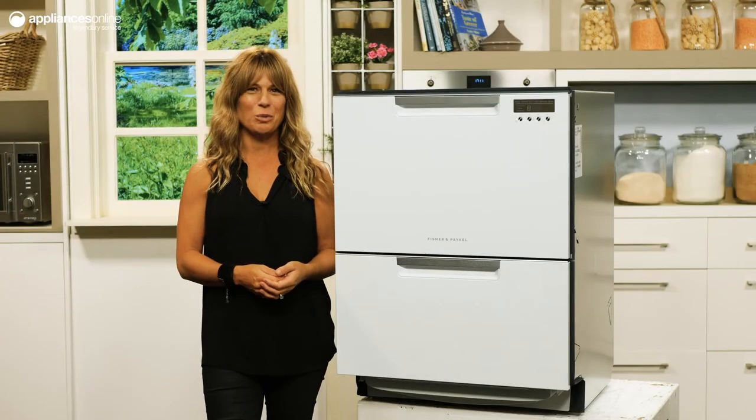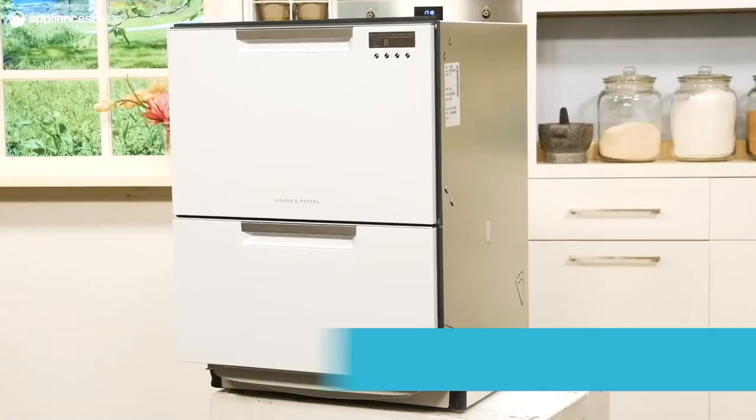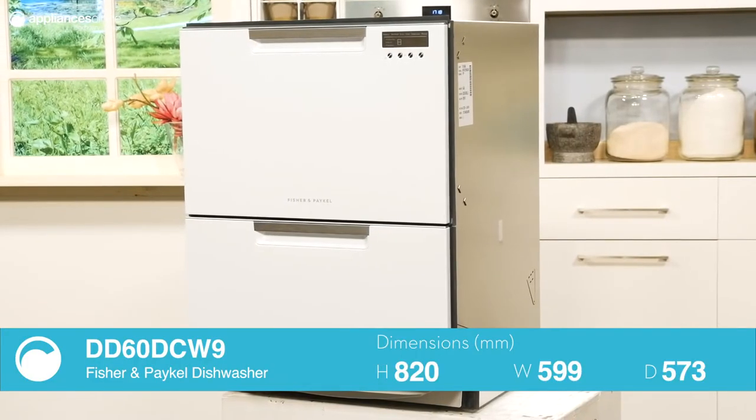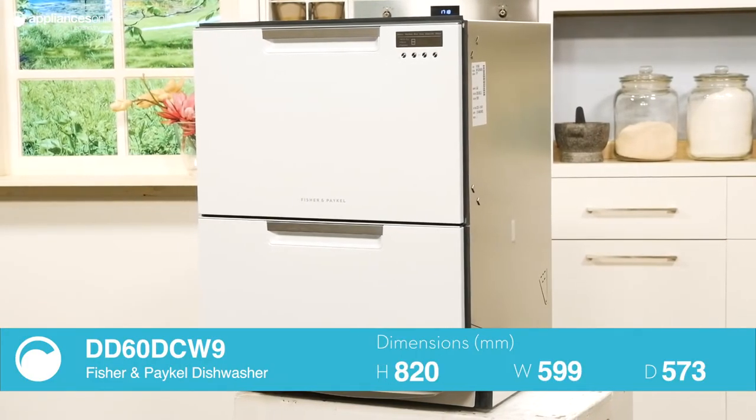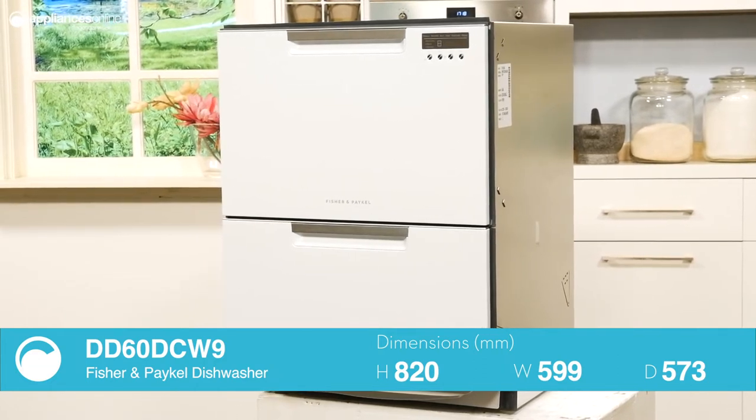The dish drawer style of dishwasher has become an iconic Fisher & Paykel innovation. A Fisher & Paykel double dish drawer boasts similar dimensions to a traditional freestanding dishwasher, but with some neat ergonomic touches to make your life easier.